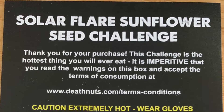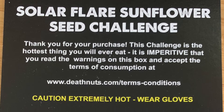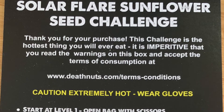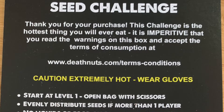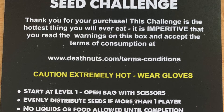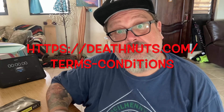It says: Solar Flare Sunflower Seed Challenge. Thank you for your purchase. This challenge is the hottest thing you will ever eat. It is imperative that you read the warnings on this box and accept the terms of consumption at deathnuts.com slash terms and conditions. This is all just so you don't sue them. I will put a link to this in the description below.